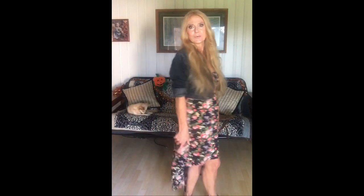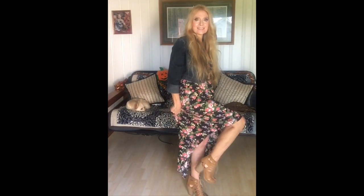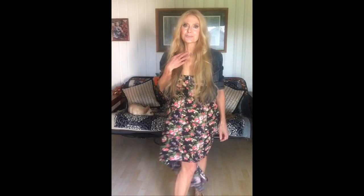Today I'm wearing a dress — it's like a high-low one. I just put a denim jacket on and I'm wearing it with my little brown shoes. And then a little brown necklace that I felt would kind of make it look more fall-ish, more tan to match my shoes.